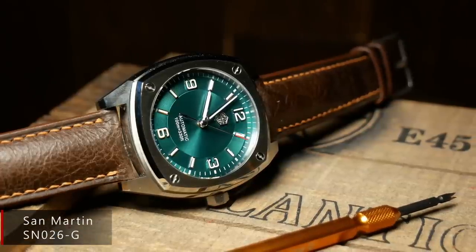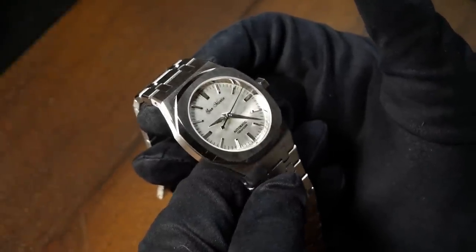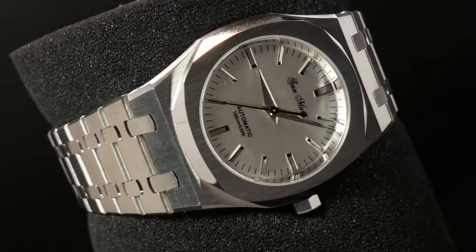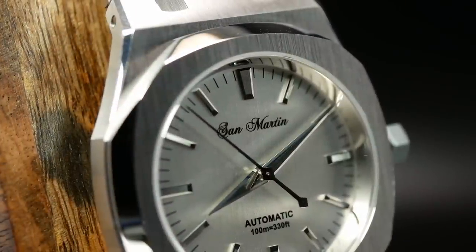What's particularly interesting about the SN013-G is its design. San Martin typically makes homage watches, but they have been branching out with some more original designs, and I think that's where this one falls. There are definitely some inspired elements here, and if someone knows a specific reference that this watch looks identical to, please let me know. But otherwise, it seems kind of like a strange mishmash — the case and bracelet seem to be a combination between a Nautilus and a Royal Oak, topped off with a vintage 70s-style Seiko 5 dial.